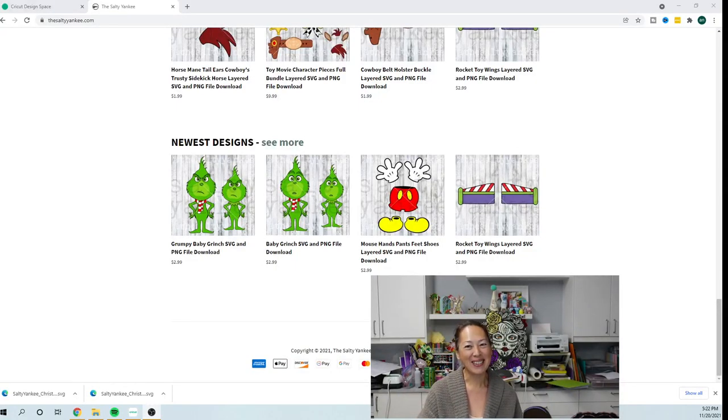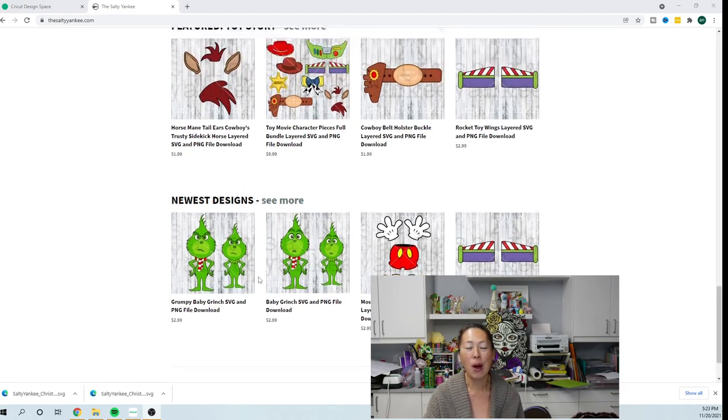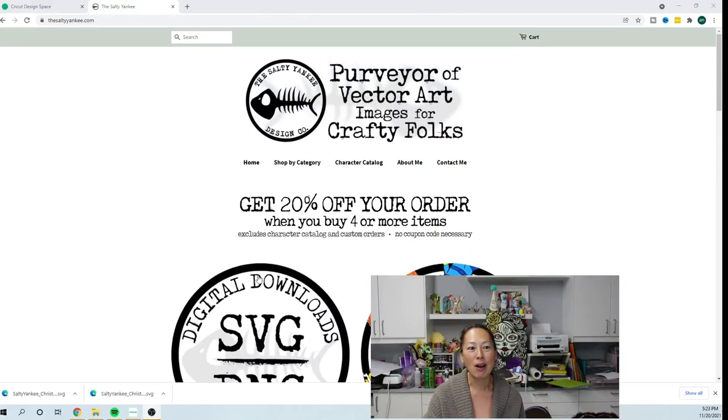Hi, it's Anne from the Useless Crafter. Today I'm going to show you in Design Space how to do a big character off the mat. It is Baby Grinch, as you can see here. I haven't decided if I want to do this one like Grumpy, or just Baby Grinch over here — it's so cute though. But you can get this on the Salty Yankees website, and I do love her files.